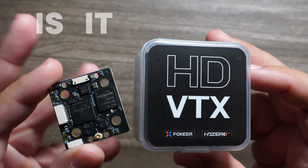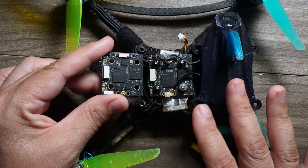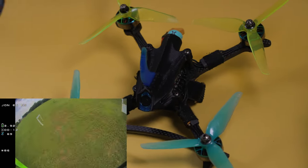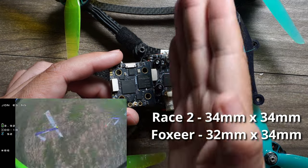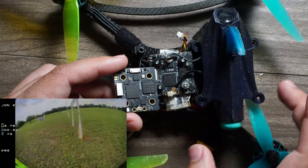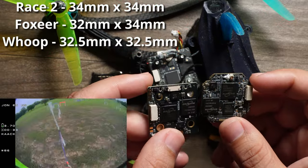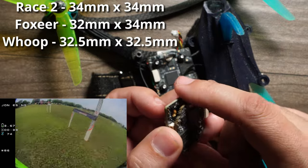What everybody's going to want to know is: is it smaller? Here is the Race V2 installed in my HD Zero open racer with the 90 nano camera on board. As you can see, it's very close in size. This is 34 millimeters square; Foxier is 34 millimeters by 32 millimeters side to side, with both connectors pointing the same direction as your camera — shrinking down two millimeters. The Foxier is essentially 32.5 millimeters square, the same width but one and a half millimeters shorter front to back.